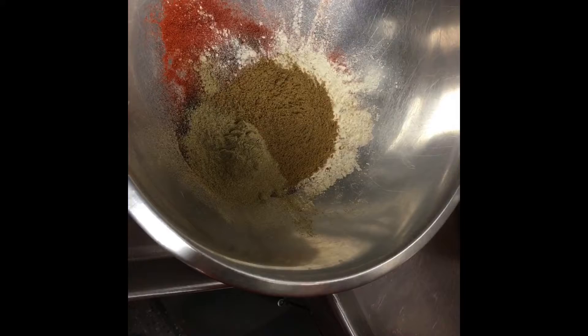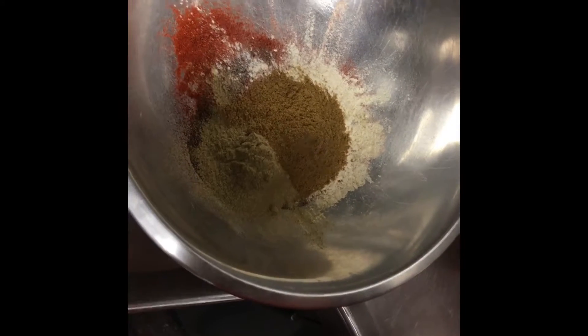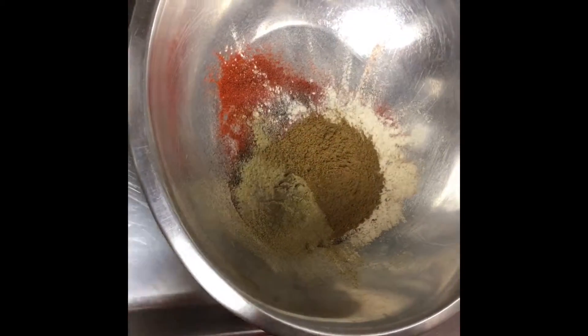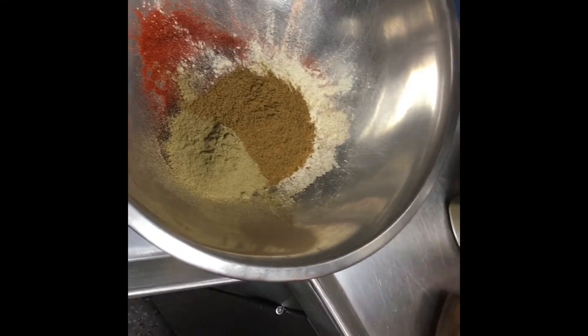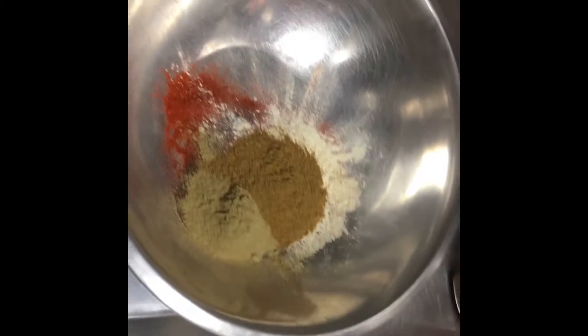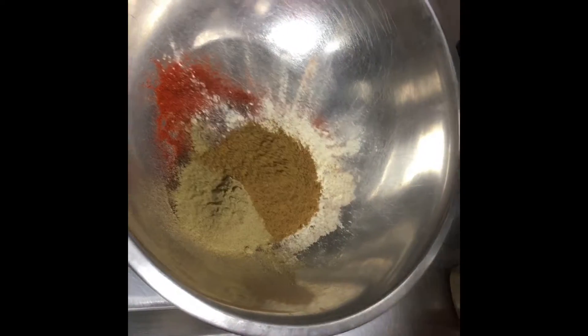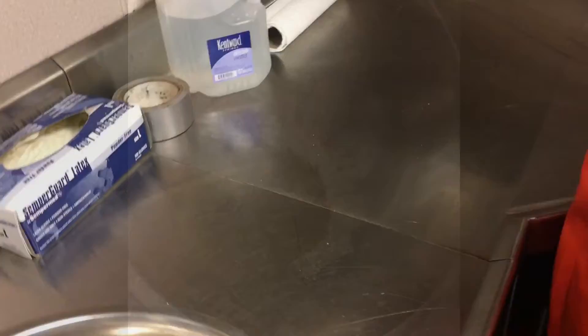And one cup of pineapple juice, then we're going to mix it together. How long are you going to let that marinate? At least two hours — it could marinate anywhere between two hours and five days.